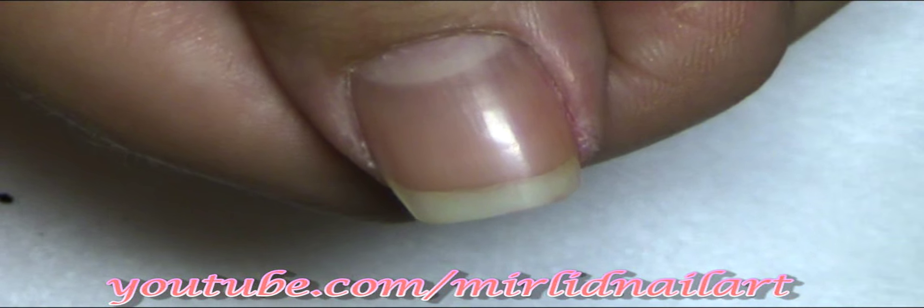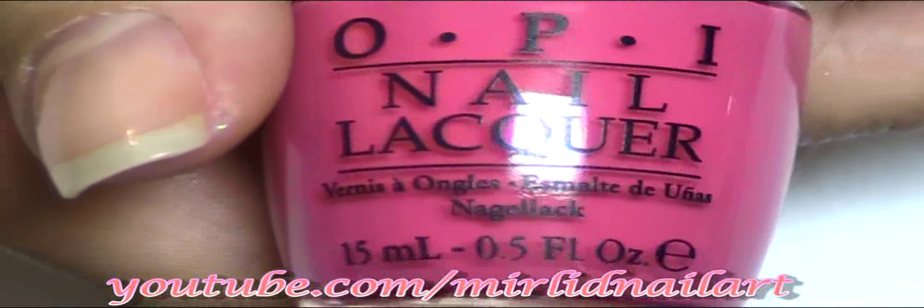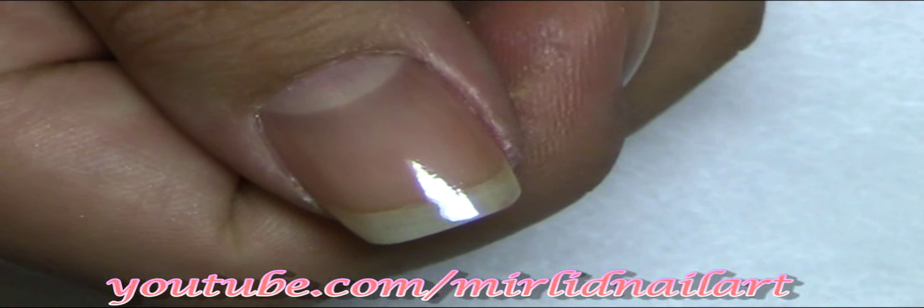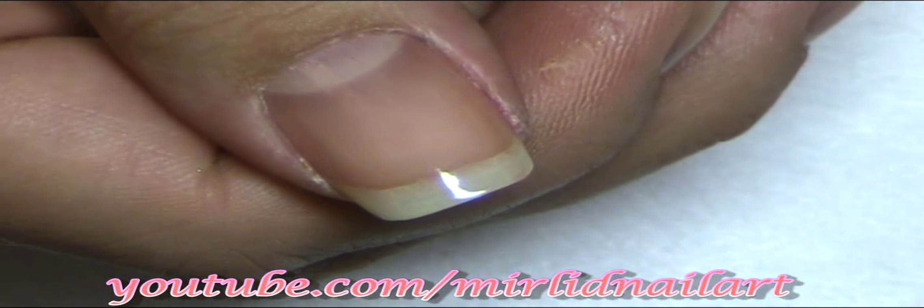I'm going to start by applying my base coat — I'm using Nail Envy from OPI, which is a nail strengthener. Now it's time for my hot pink. I'm using this gorgeous pink color from OPI called Strawberry Margarita, and from what I've heard this is one of the top 10 most popular colors from OPI. I love it, and with this color I'm going to make the shape I call the female shape — it's always curvy.